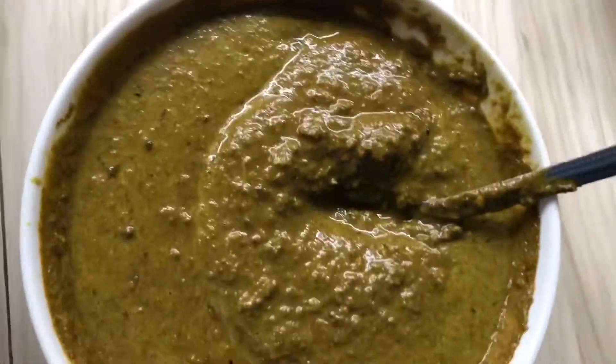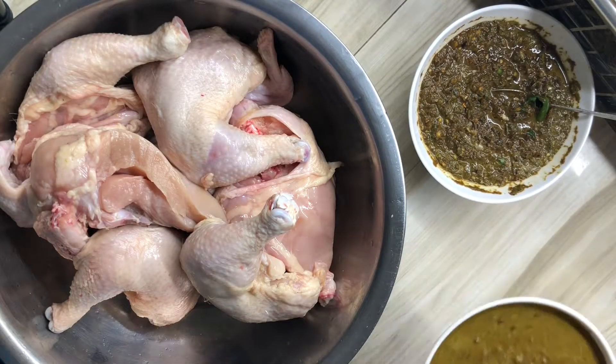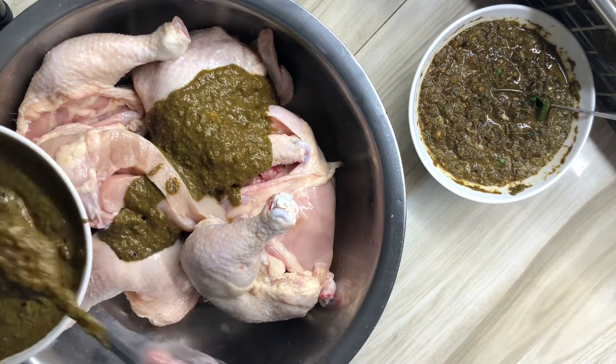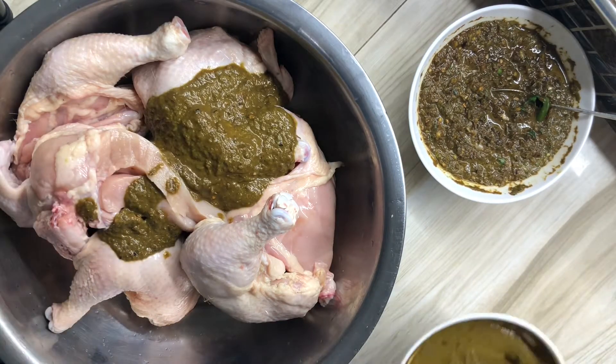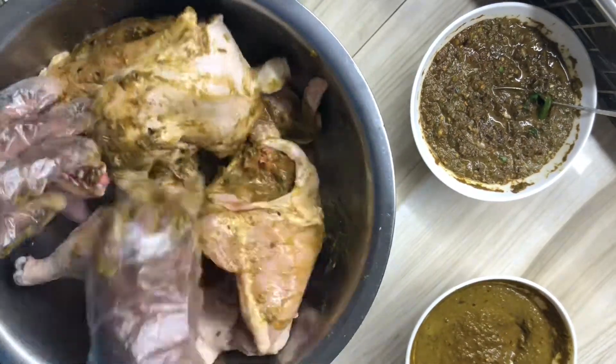After washing my chicken and preparing my seasoning, I am now going to apply my first set of jerk seasoning to my chicken. I'm going to take my time and just rub the jerk seasoning all over my chicken.